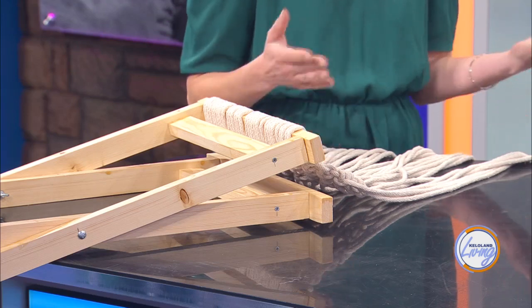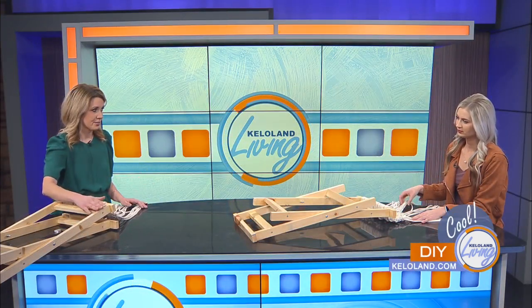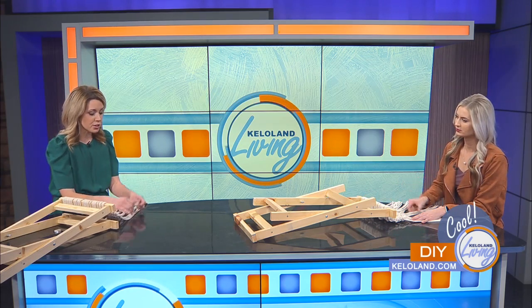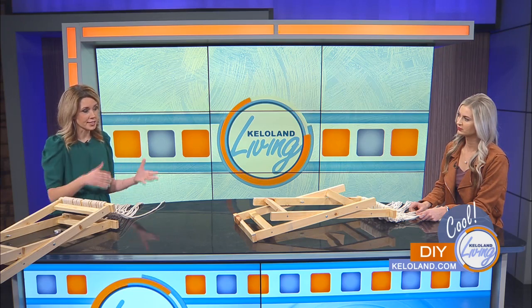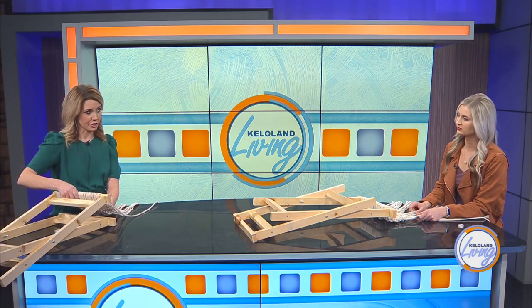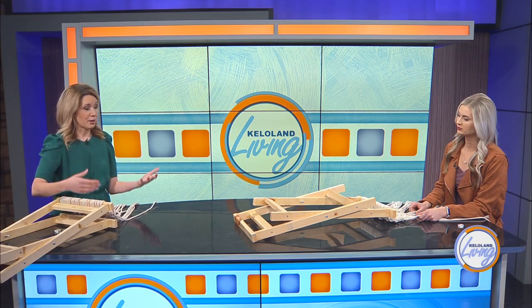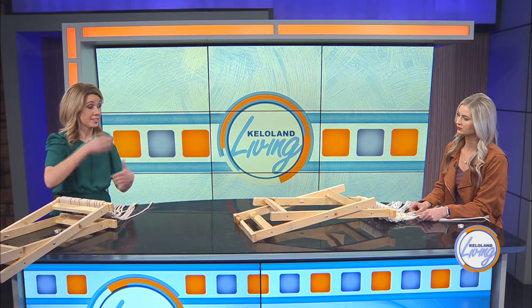The only other thing you need is rope or macrame cord. I put polyurethane on and sanded this down to make it nicer. I'm using quarter-inch rope, and you have to cut it to about four to six times the length of what you want it to be in the end. Since we're starting it doubled over, it would really be doubled even.